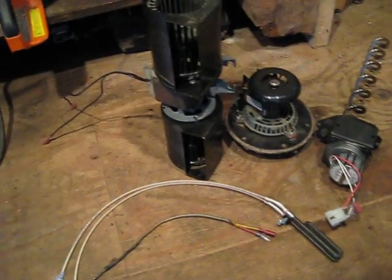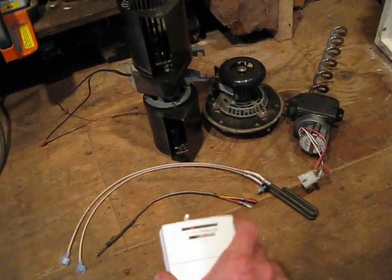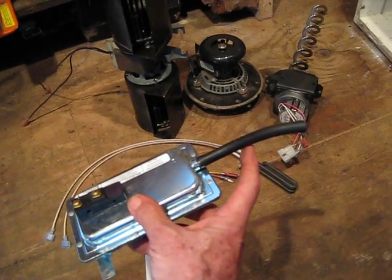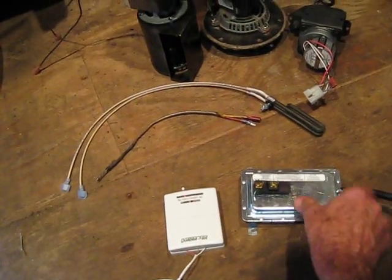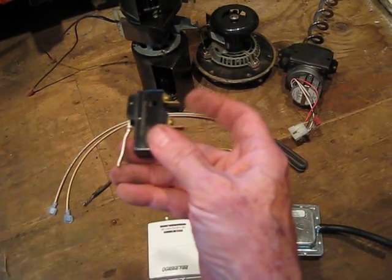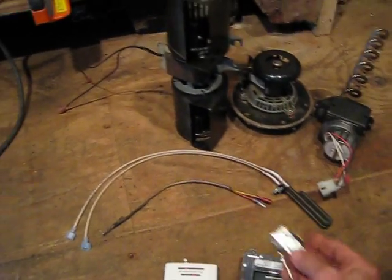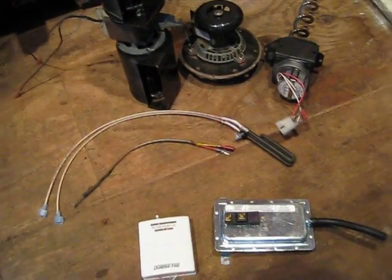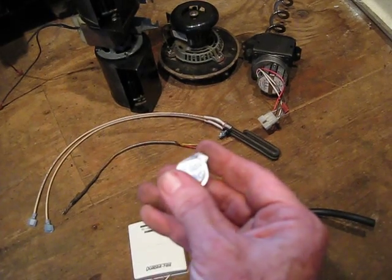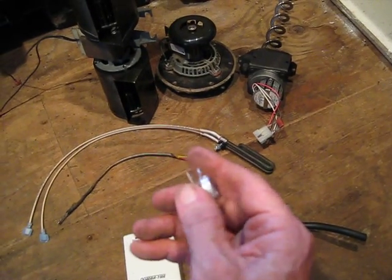Then there's three switches. The three switches are the thermostat, which you're familiar with — that's just like a light switch, on and off. Vacuum switch: when you apply vacuum to this hose, there's a rubber diaphragm inside there that makes the switch open and close. That just lets the power through just like a light switch, only it runs on vacuum instead of mechanical energy. And then the third switch is the snap disk. The snap disk is just like a light switch — when you apply temperature to it, it switches on and off and lets the power through or stops the power, depending on the type of snap disk it is.